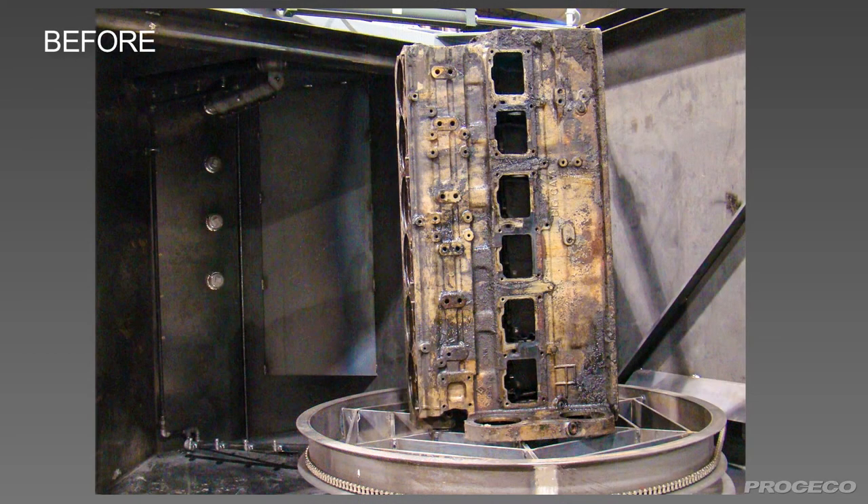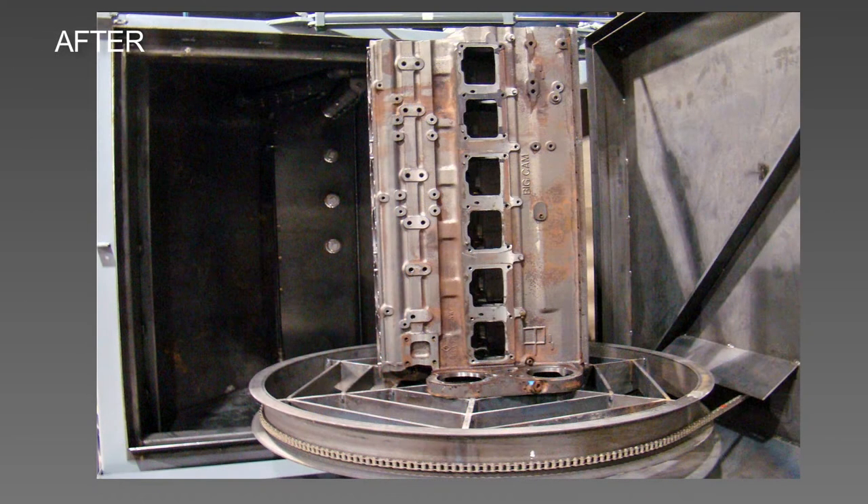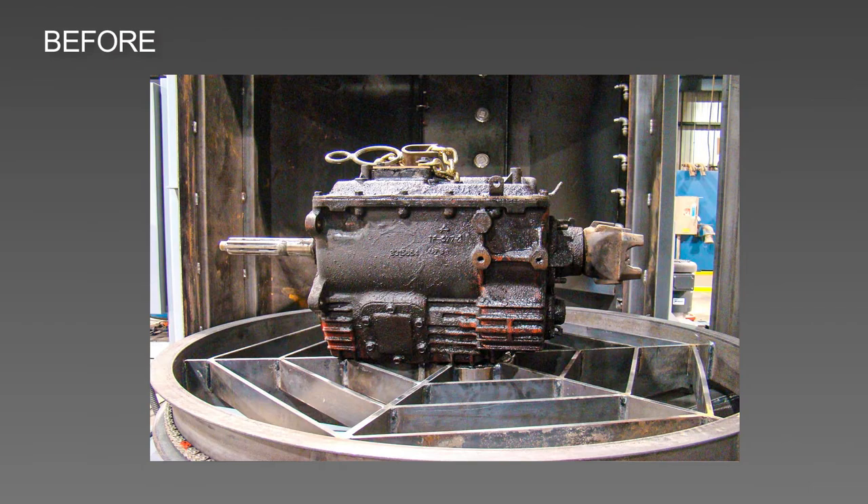Proceco Typhoon HD parts washers give you parts cleaning results now and year after year. No gimmicks.